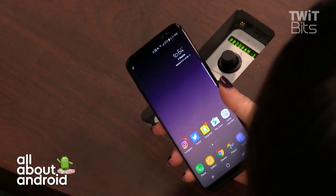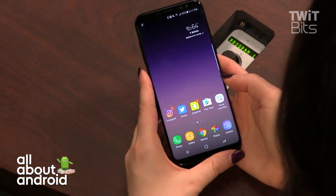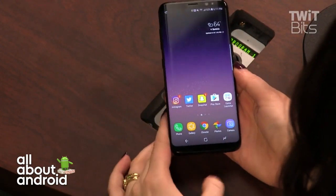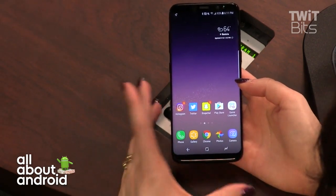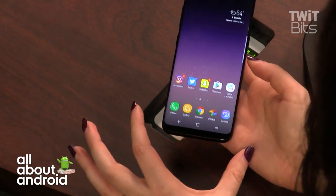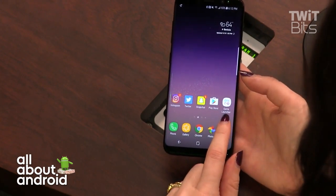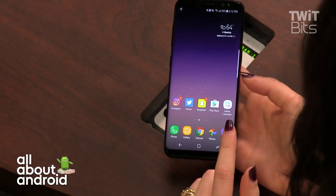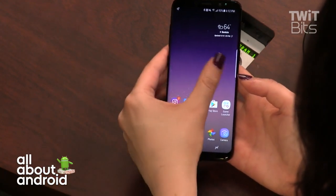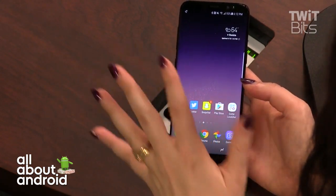The fingerprint sensor placement in the corner on the back has been a consistent complaint among reviewers. As for design, the screen has rounded corners that give it a photo-frame look. Samsung's 'squircle' icon motif is applied to all Samsung apps, but there's a settings option to disable it for third-party apps.